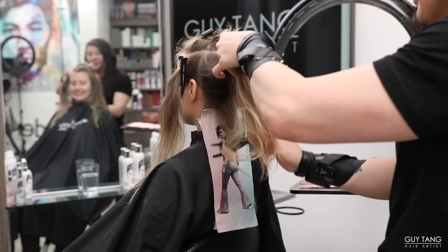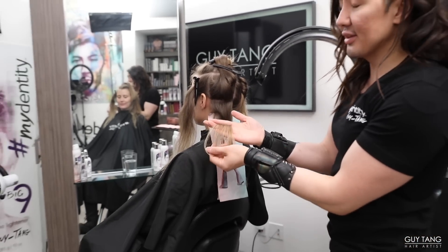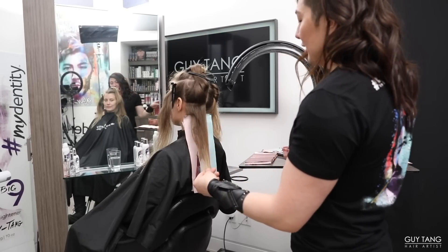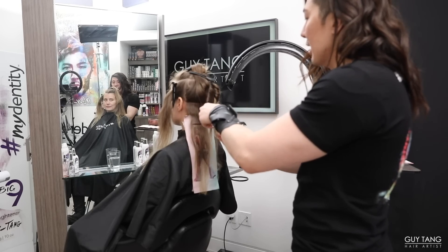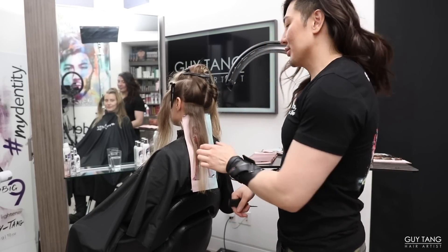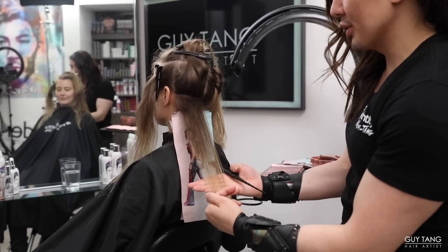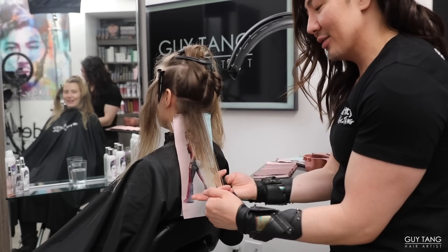Take every section one at a time. You can always judge your section based on the density on the ends — don't judge based on how dense the section is on the scalp. Focus on the ends. If it's a little too thick, take a finer section. They never taught me this in beauty school — I had to figure this out through navigating hundreds and thousands of clients throughout the years. If you can read a book through the ends, that means that's a good section.